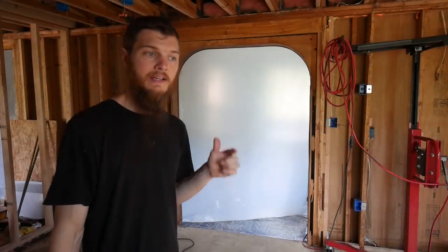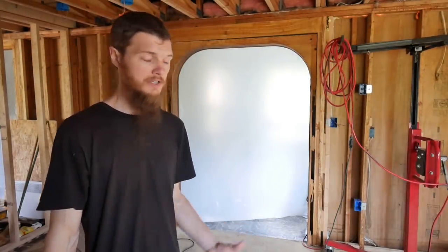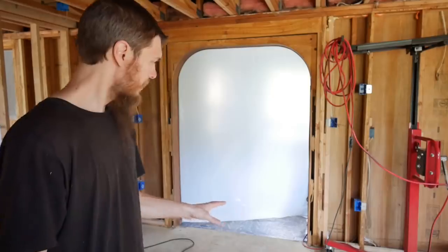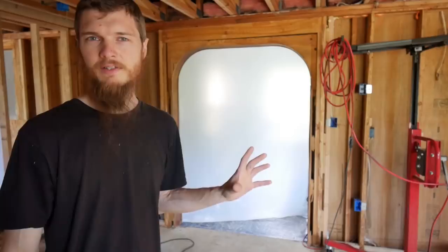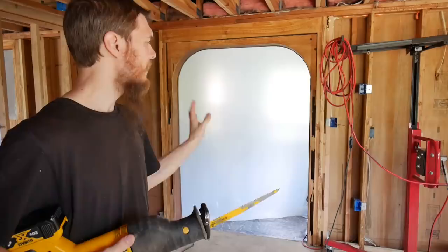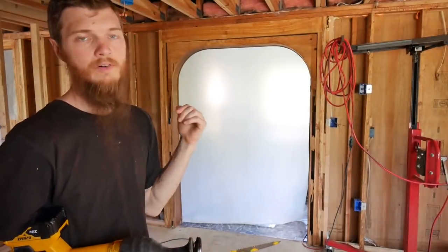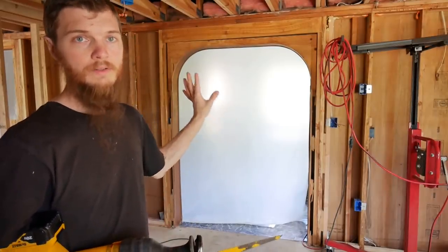We're back at it again today finishing up the floor that we couldn't do last night — the rain just got to be too much, the plywood was getting wet, and it was dark, so we gave up. We only got a little bit more to do. The arch is in the way — I thought it was going to have to go, but we decided we're just going to cut off the bottom of the arch so we can get the plywood underneath it. We're not ready to commit to taking the arch completely out because we still don't have windows, and that means bugs would come straight into the house. So for now let's keep this closed up.